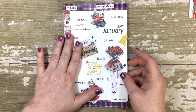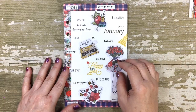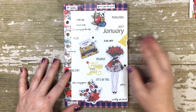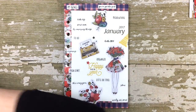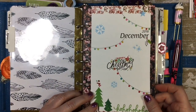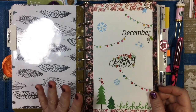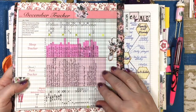This month in January I am just using the tracker piece. I'm actually doing my daily pages a little bit differently and I'll show you those in just a little bit. I've done a previous video on this so I'm not going to do a big review, but this was the December one and this was all the stuff I was tracking.